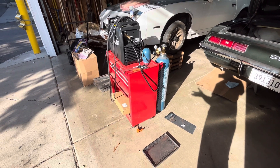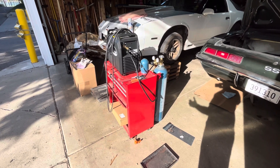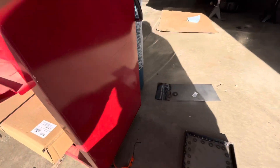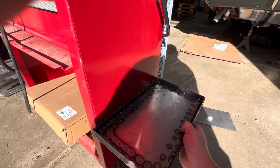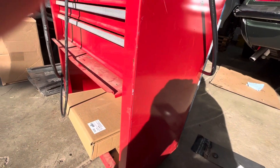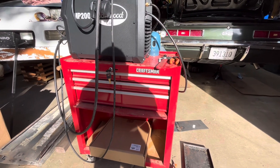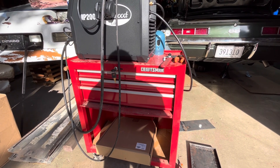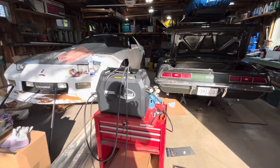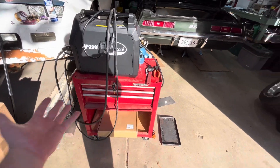How's everybody doing today? It's Carl here, and today we're doing another different style video — not about cars. We're going to be making a custom gas tank rack for this welder. I'm turning this Craftsman toolbox that I've had laying around forever — I think I only paid like $100 for it several years ago — into a welding cart, since it has a couple drawers for tools and stuff.